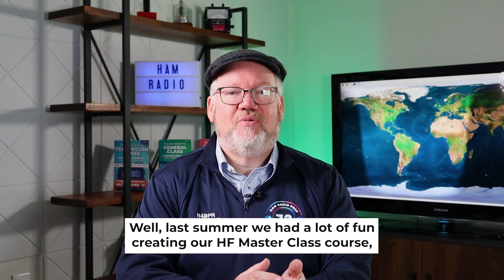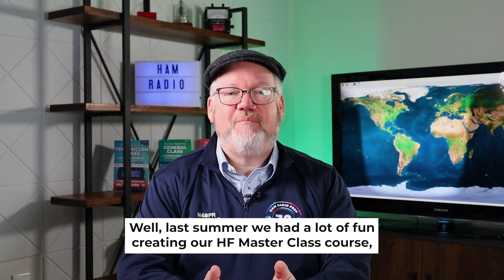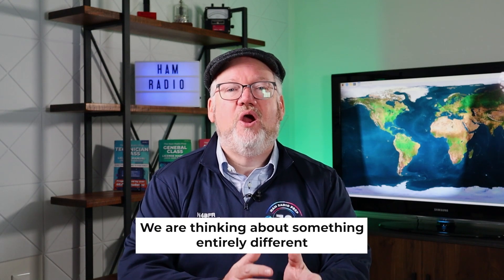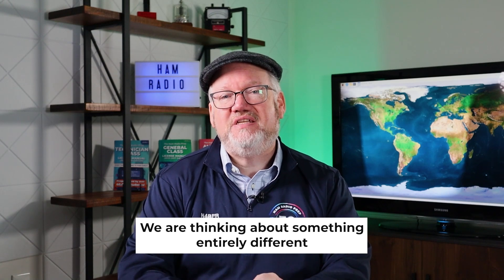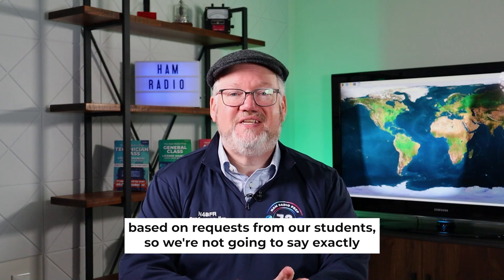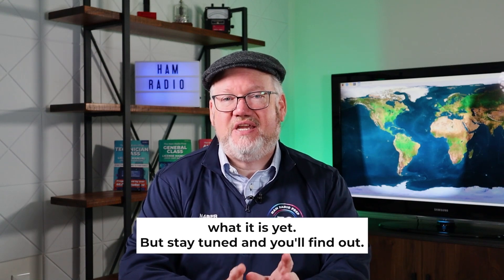So what's next? Last summer we had a lot of fun creating our HF Masterclass course, and that's still there for you if you want to try it. We are thinking about something entirely different based on requests from our students — we're not going to say exactly what it is yet, but stay tuned and you'll find out.